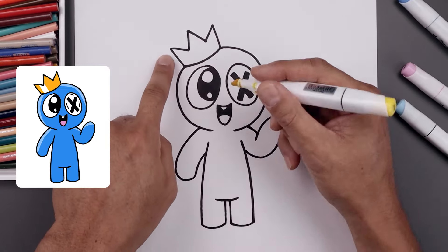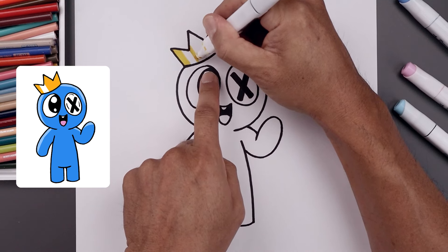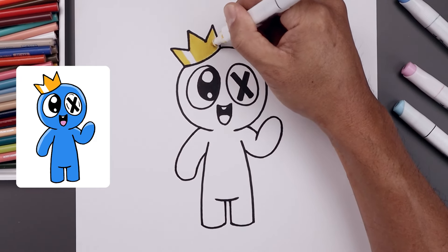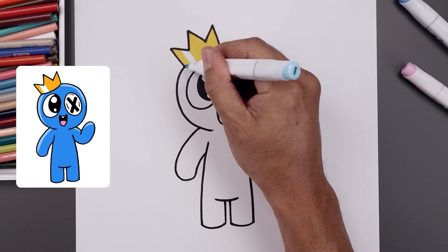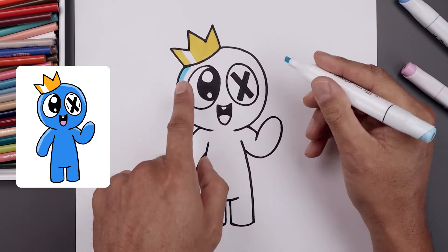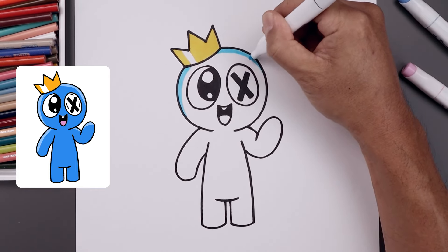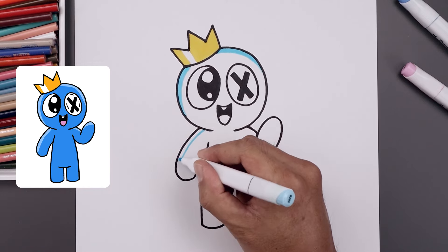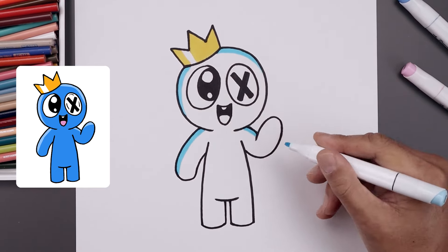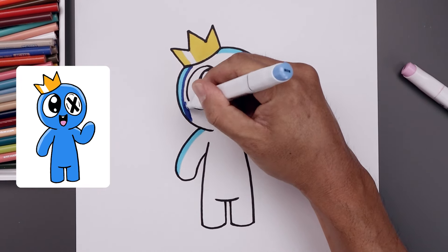Now we're going to go in with our yellow and add some color to the crown. We're going to start from the outside, just darken this up, pulling these in. Now you want to add a highlight so we're going to leave a gap and just continue towards the right. Now we're going to grab our light blue and add a highlight across the top of the head. Let's start from the left, bend this around and then down and fill in the outside. Let's continue that highlight across the top of the head, blend this out towards the right and fill the inside. Let's add a highlight across the arm going out and then down, and add that highlight across the top of the arm on the right, and then a highlight across the top of the hand. Then we'll go in with our darker blue and fill in the rest of the head and body going around those highlights.